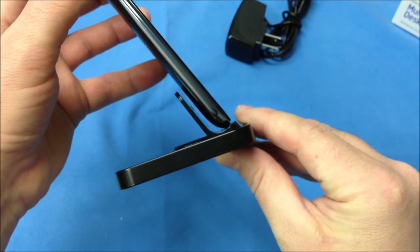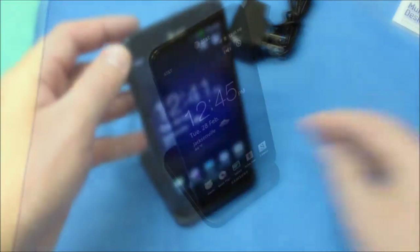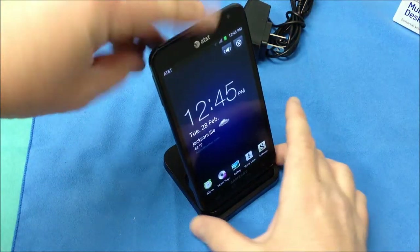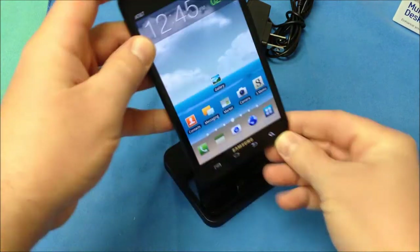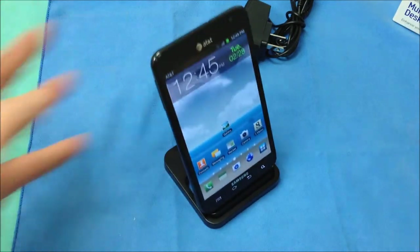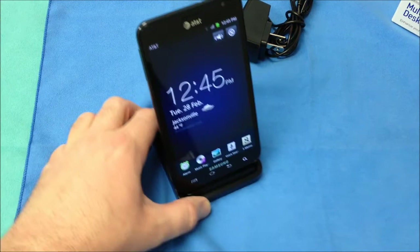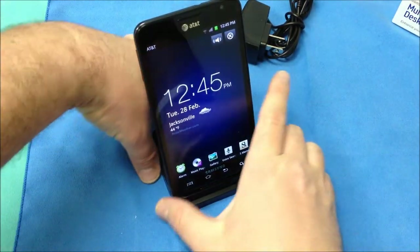As you can see there is a little bit of room around the back of this dock. Now they have designed this to where it will allow some thin cases to be used, so you will be able to use those thin cases without any problems. Now of course once you dock or undock this it does enter and exit the dock app automatically. It does give you a little bit of play and a little bit of room to use multiple accessories.